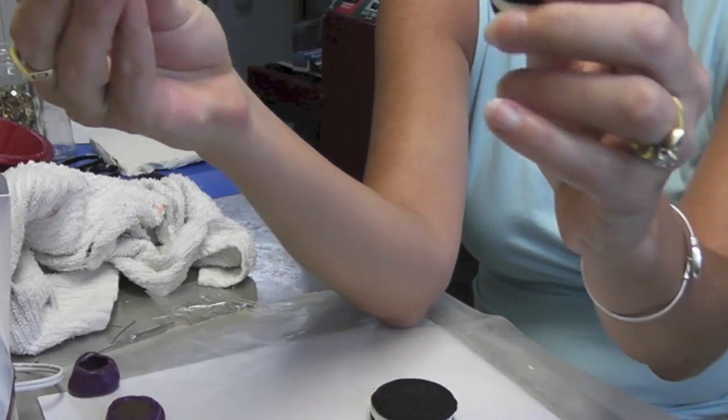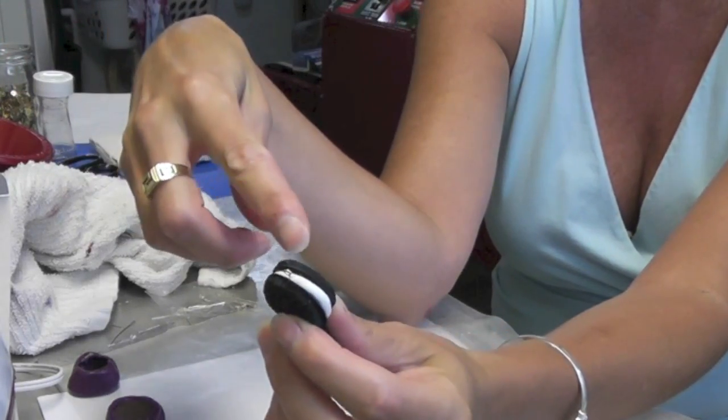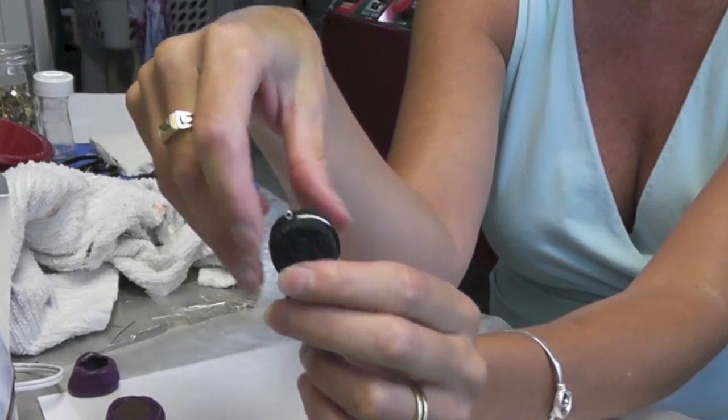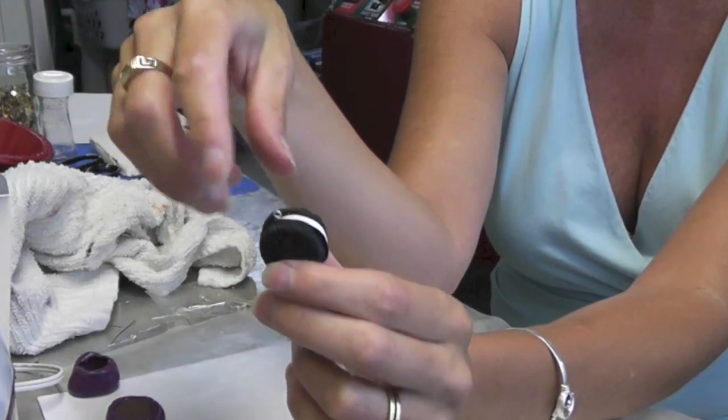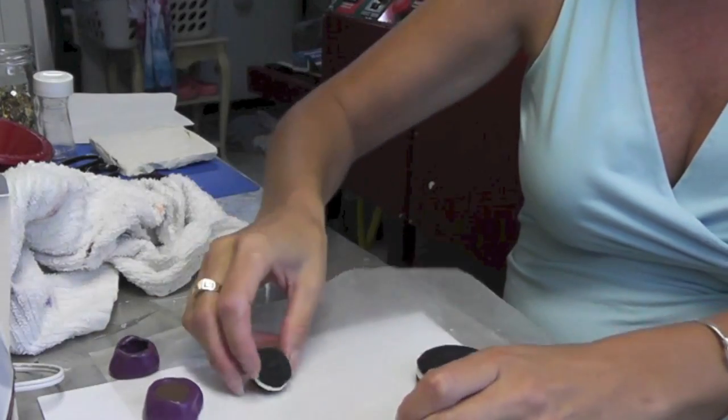And here are my Oreo earrings. Now they are a little bit heavy, so as an alternative you could have done them the same way and then glued them onto a clip-on earring or something like that. But I'm going to finish these up.